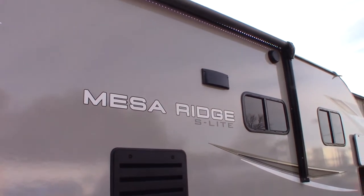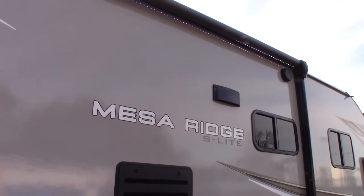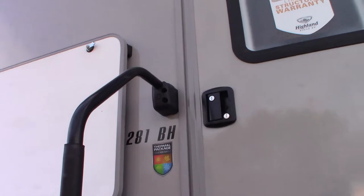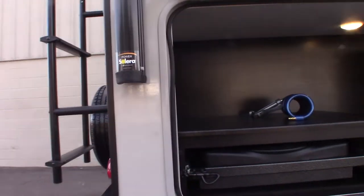This is Carl at National RV Detroit, and I'm going to walk you through this 2022 Mesa Ridge Light Model 281BH. This is a how-to video — I'm just going to show you some of the features and how they work.